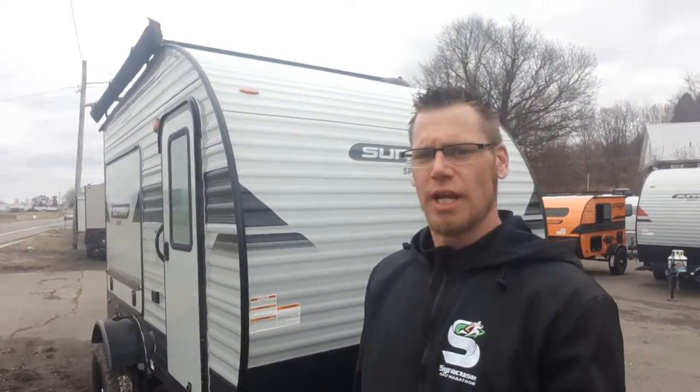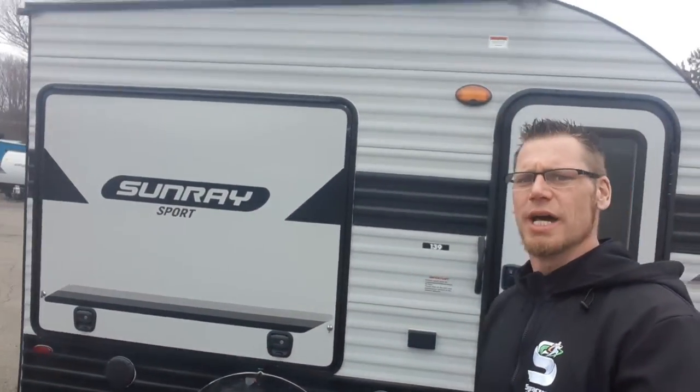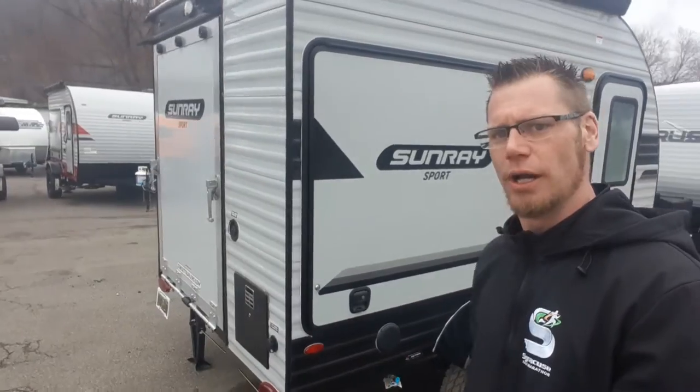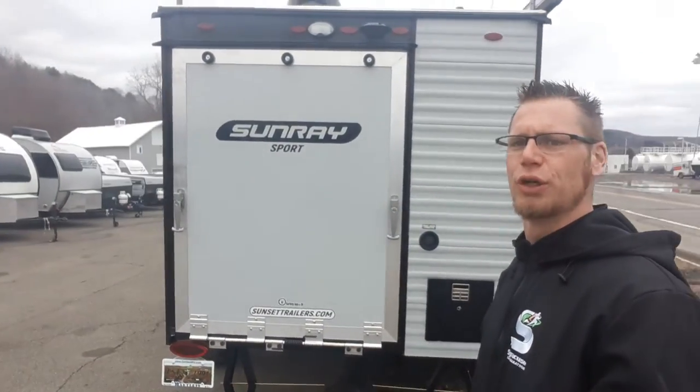Hey campers, Dustin with Hartley's Auto and RV Center. Today I have the 2022 Sunray 139. This is the Sunray with the toy hauler — it's a brand new option for the 139, called the 139T.